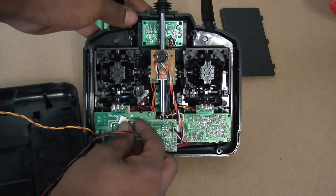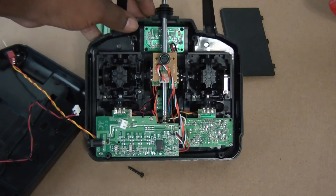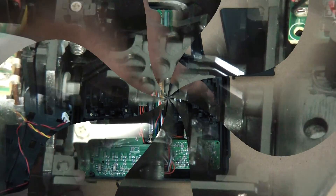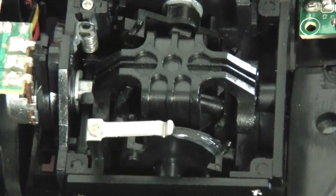I'm going to unplug this so I can swing this further out of the way. Now what we're going to be paying attention to is this silver tab right here. You can see the silver tab closer — this is the back of the throttle stick.